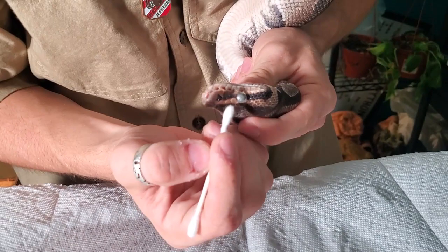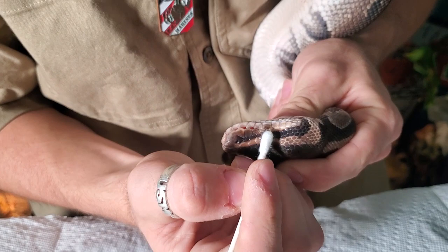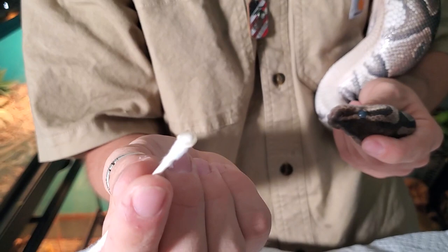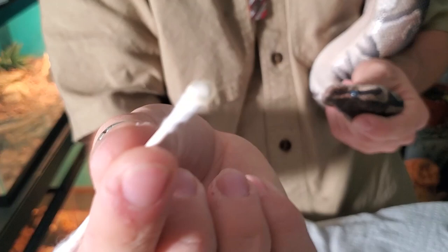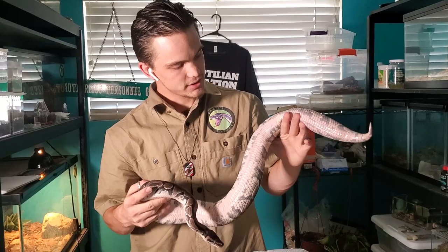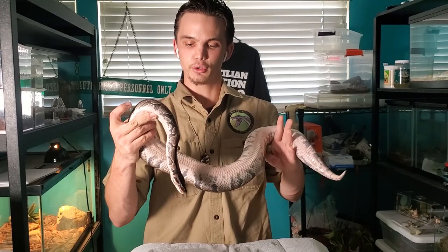If this looks ugly, just remember it's necessary and it's not as bad as it looks. We just want to nudge this eye cap off — and wow, look at that, it's right off! That is their eye cap, which blocks their eye — just think of it as another piece of scale. That was so quick and calm. The bucket of warm water really helps in this situation. You can see she's about to shed — her stomach's looking nice and pink and her eyes are blue.